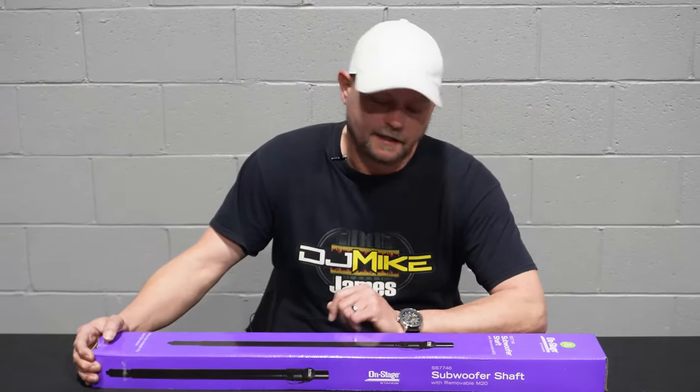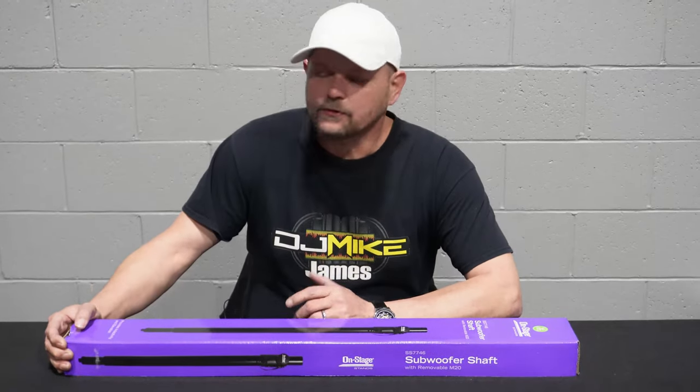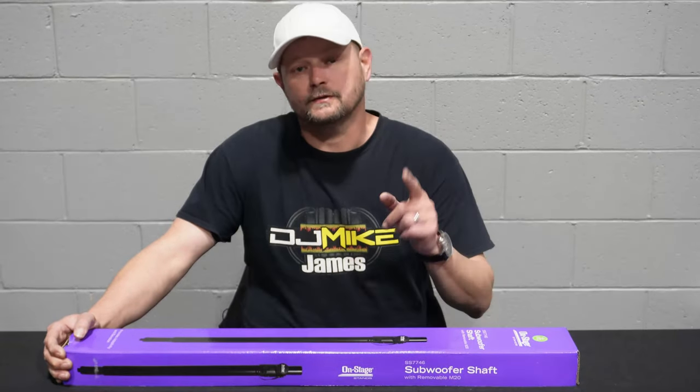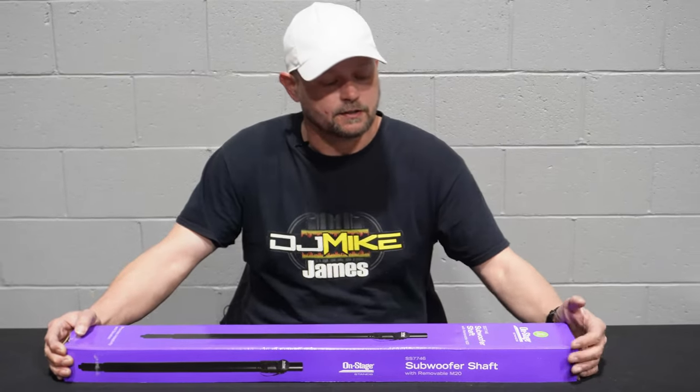What's up guys? DJ Mike James coming back at you again. Second part of this series here, the 343 Studios coming out of the Family Worship Center in Charleston. Big thanks to those guys for letting us use this facility so that I can show you some of these products that we've got.